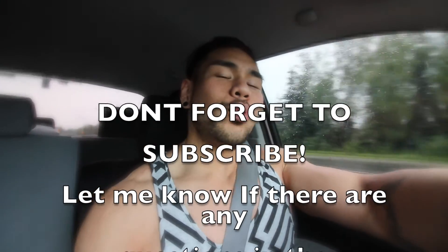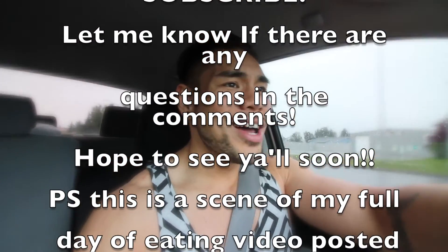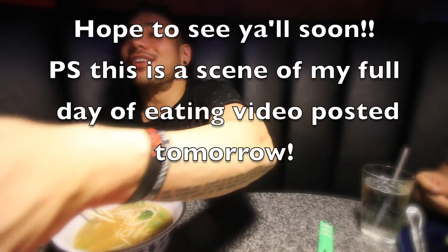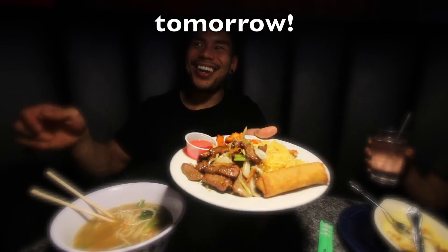If you're interested in watching me stuff my face with 2,100 calories, I'm going to try my best to fit that in while eating at a grill. Next clip is food — I'll see you guys there.